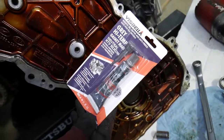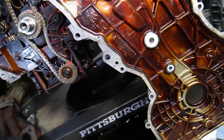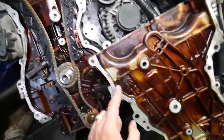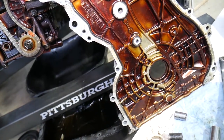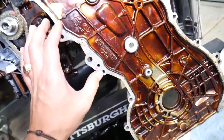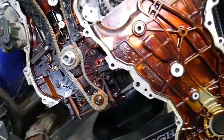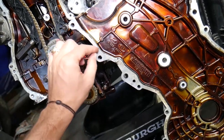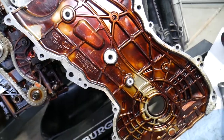The timing cover came out. It uses the same gray gasket maker silicone as the oil pan. Clean everything really well — the engine block, the timing cover, especially the bottom where the oil pan contacts the timing cover. Use degreaser or rubbing alcohol. When putting it together, apply a 2 to 3 millimeter bead of silicone and reseal everything. If done wrong, you'll have an oil leak.